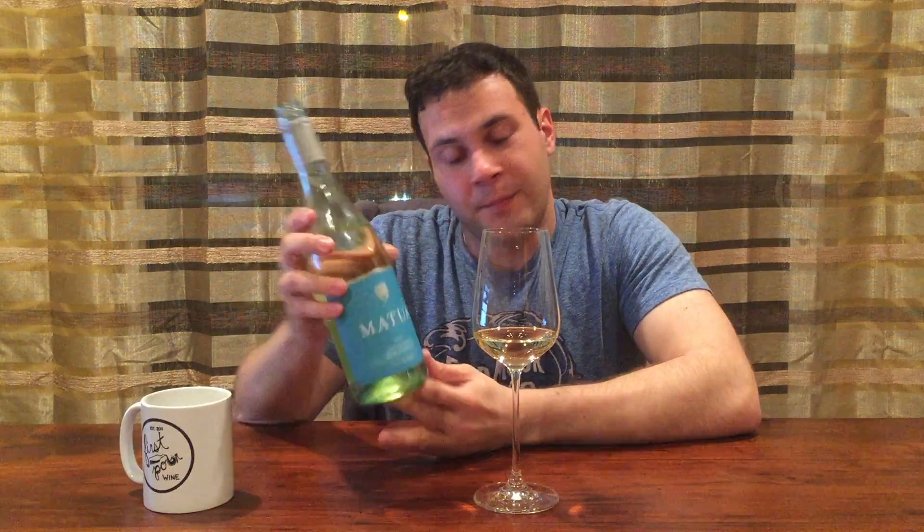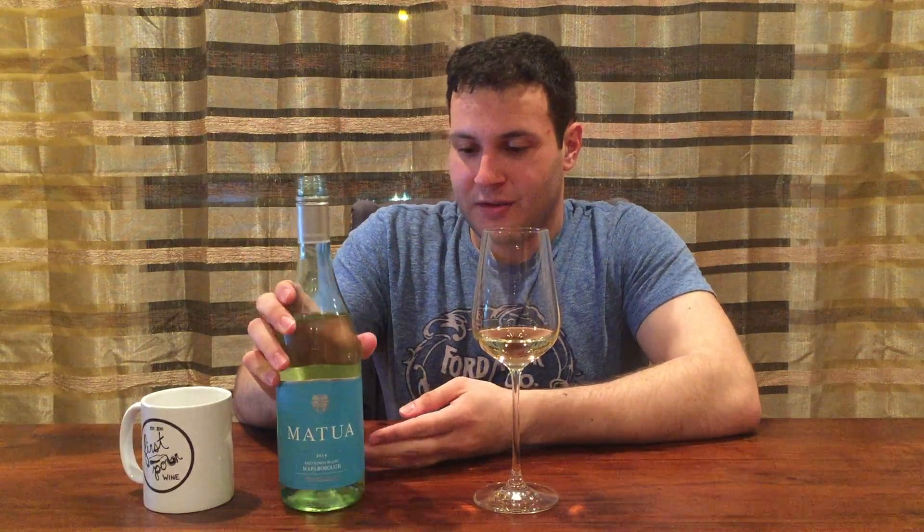I'd give this about an 87 — it's really quite enough Sauvignon Blanc for ten dollars. This is an easy thing to serve at any party; your guests are gonna love it, definitely worth a try. If you haven't had a Sauvignon Blanc in a while, Matua 2014 from Marlborough is totally worth it. Thanks for watching — post any questions in the comments, follow us on Instagram at First Pour Wine, like us on Facebook, or subscribe here on YouTube. Cheers!